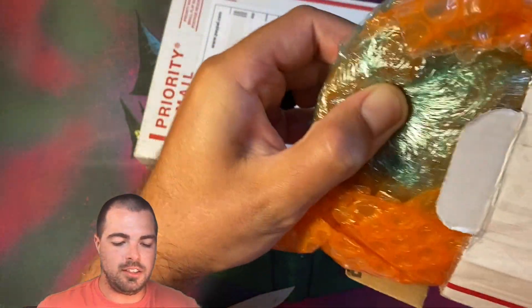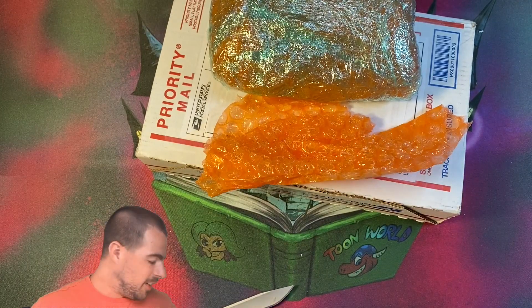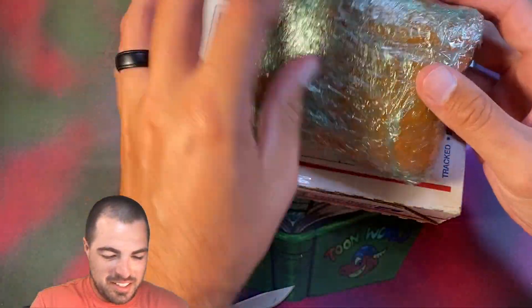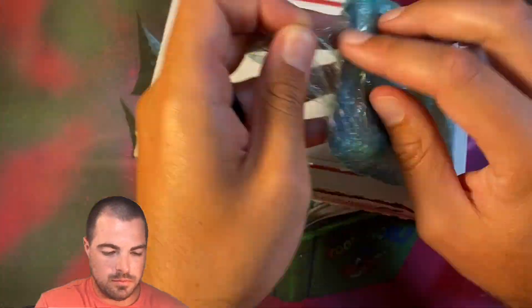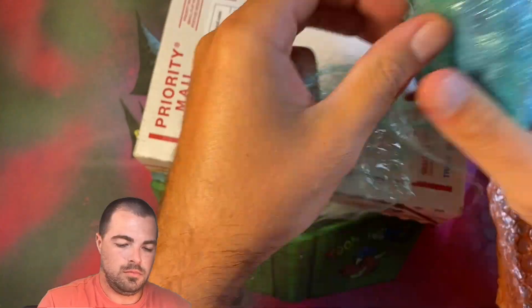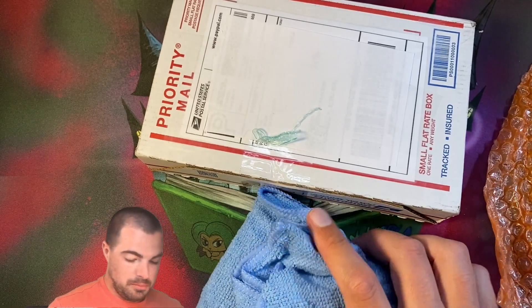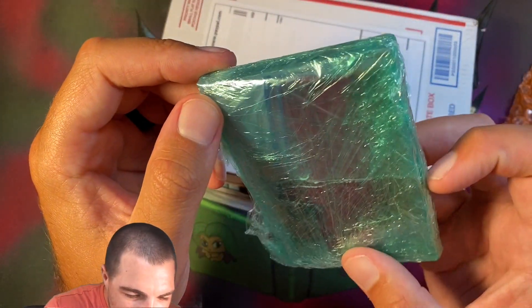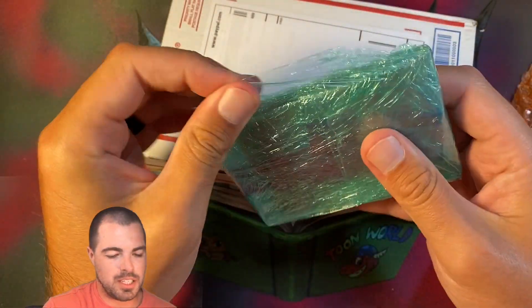This is stuff. Oh my. We have a lot of saran wrap — I don't think it looks like a brick of drugs or something. We're going to fast forward through this. We have a microfiber towel here, and inside, shocking, we have more saran wrap. This is ridiculous. It looks like there's going to be a couple cards in here.